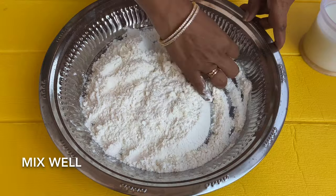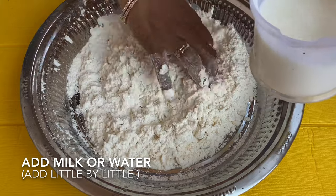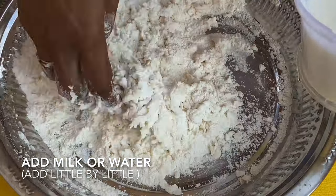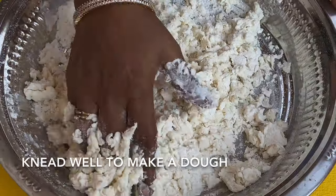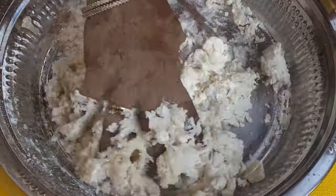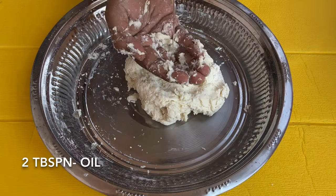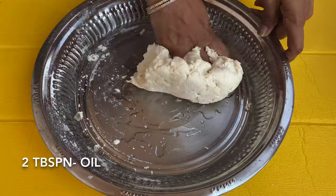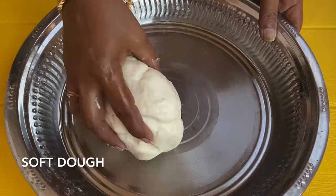Let's talk about a chapati puri — let's talk about that and what we are making here.